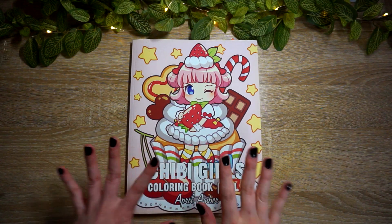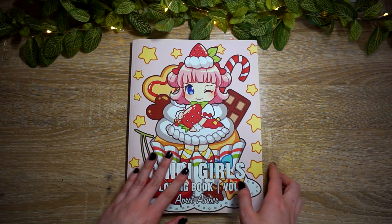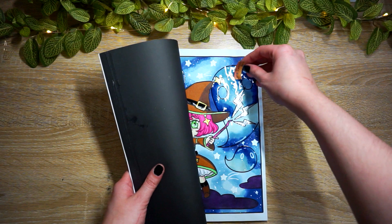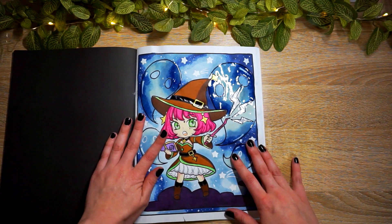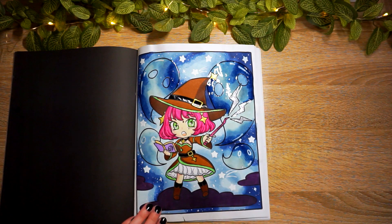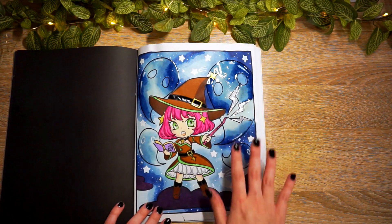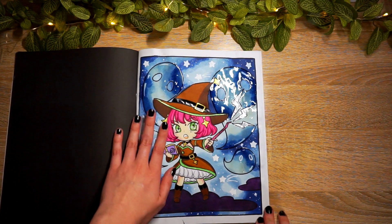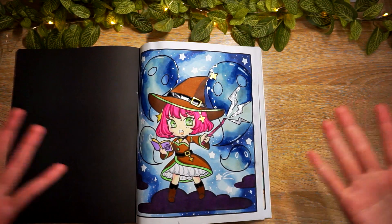The first page is out of Chippy Girls Volume Three by April Amber. This page is actually a buddy color I did way back in March. You actually saw me do the galaxy background - I posted that video in March, one of my last videos before I stopped filming. I did this buddy color with Sonia over on Instagram - her Instagram is Sonia's Mixed Media Coloring. I don't think she has a YouTube, so definitely go check her out on Instagram.